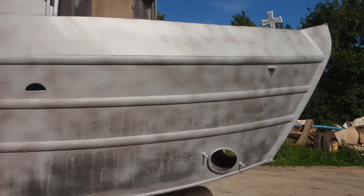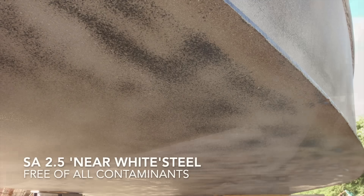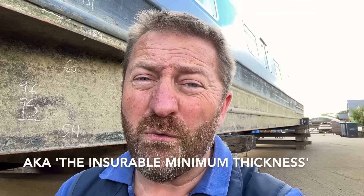For rust tubercles, the best option is to shot blast the hull back to bare bright steel — SA 2.5 to be more specific — and then repaint with good quality two-pack epoxy. Remember most insurance companies get concerned once it gets down to four or 3.5 millimetres, depending on what it started with, so keeping that bottom plate clean, painted and free of corrosion is imperative if you want your narrowboat to survive for decades to come.